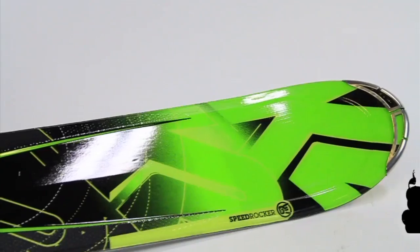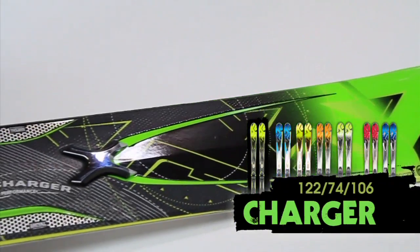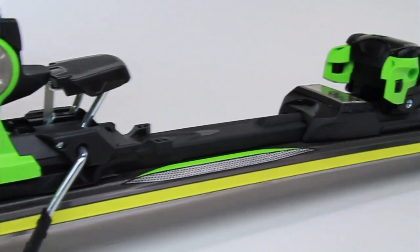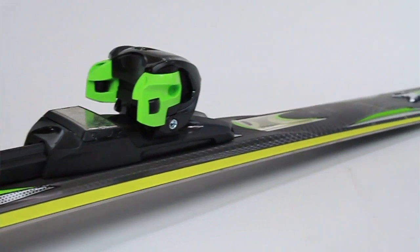The Charger is my favorite ski in the M-Series. I like to ski fast, I like to do carving turns on hard snow conditions, and that's what the ski can do.